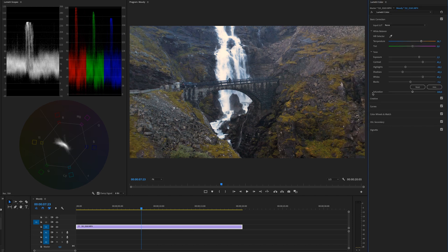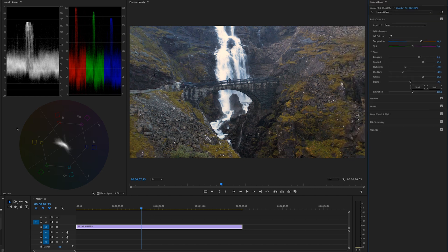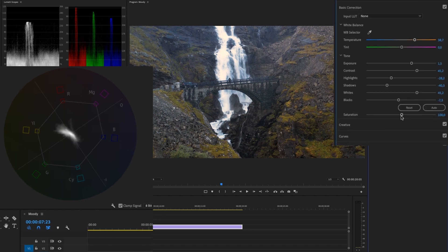The next thing we're going to look at is Saturation. This was shot in a flat profile, so we may need to introduce a little more saturation to bring it to life. We'll look at the Vector Scope — it might look intimidating, but basically there's a white blob in it. If we drag saturation all the way down to black and white, you'll see that blob shrinks to nothing in the center of the circle, meaning we have no color information at all.